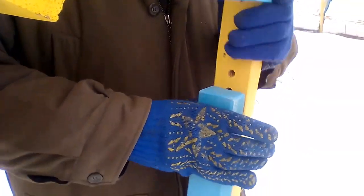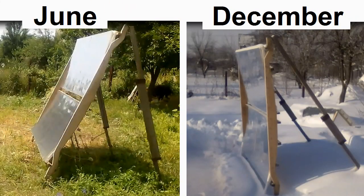We must do this once every few weeks or months, and these photos show the difference between winter and summer inclination.